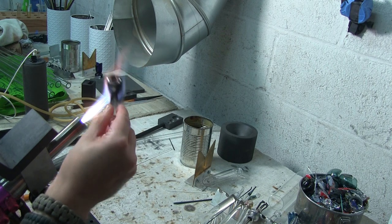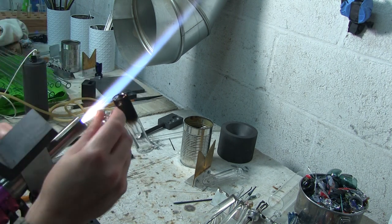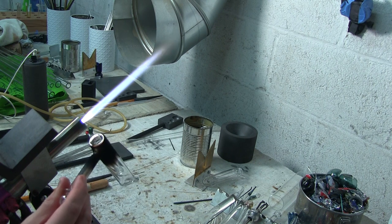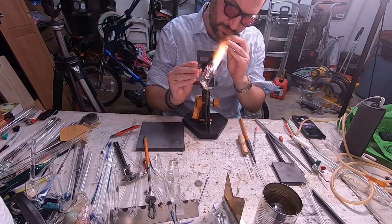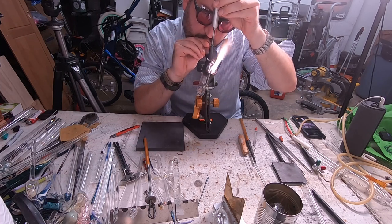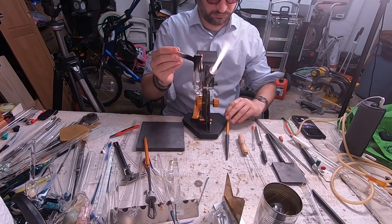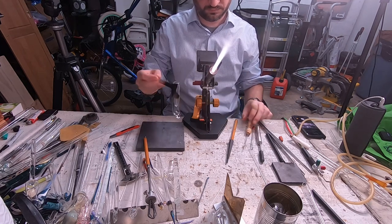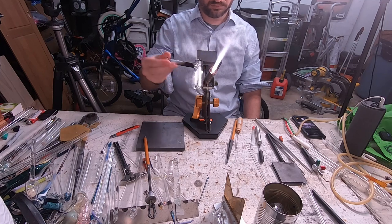The last step before annealing is to pop a carb. Get your bowl push — you could use your blow hose for this, which is highly recommended for this kind of glass work since it lets you see the glass and where everything is going. Pop that blister, use the edge of the flame to pop open the hole, give it a nice fire polish to smooth it out, and I'm using my tungsten to open it up a little bit more. That piece is done and ready to go — one more fire polish and that is going in the kiln.